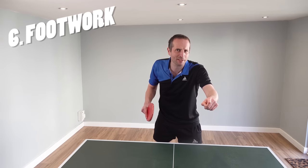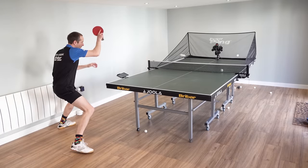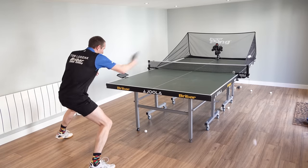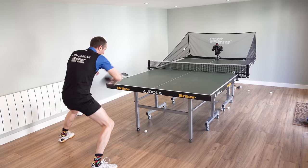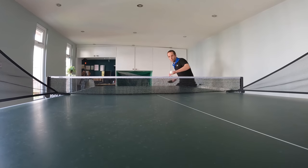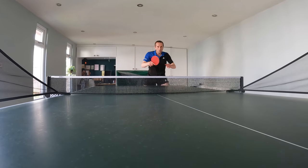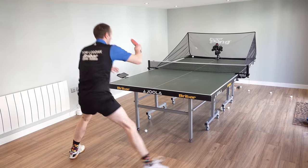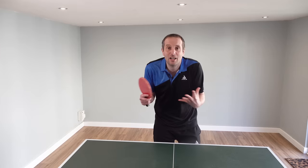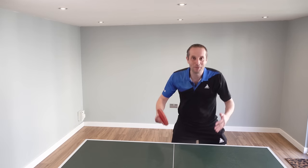Number six, and probably one of the best things about a table tennis robot, is that you can work on your footwork. One of the issues when training with other players is that their placement isn't always accurate, so it can be difficult to do footwork drills. A robot has no such problems — it gives you a consistent ball on the table every single time so you can really focus on your movement: moving between backhands and forehands, playing forehands in the backhand corner and the forehand corner, closer to the table or stepping back. I need to do more footwork exercises myself, but I have this robot so I have no excuse.